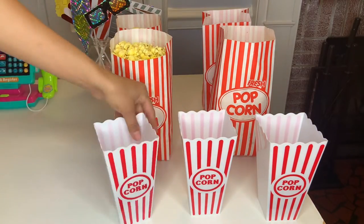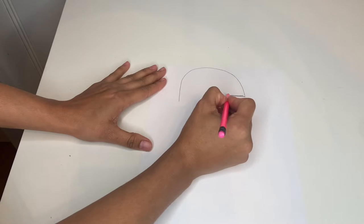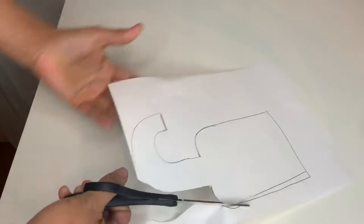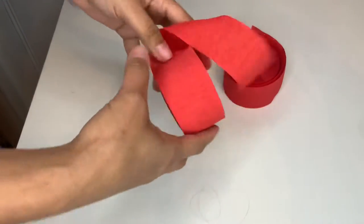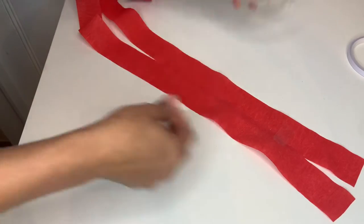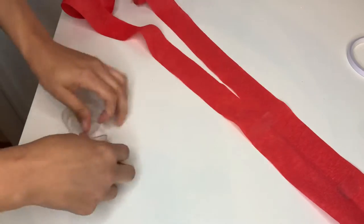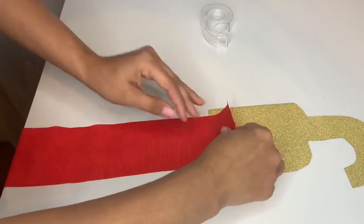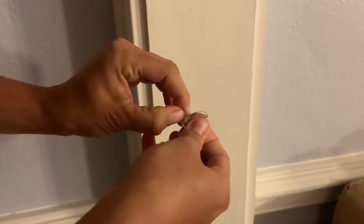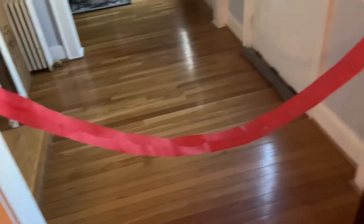I also bought a cute little popcorn cup. Then I grabbed a piece of paper and drew a hook shape — it's pretty simple. I forgot to show in the video, but after you cut it out, trace it onto a gold piece of paper and cut that out too. Then I grabbed two strips and taped them slightly overlapping to make it wider. I put tape around it and attached the gold hook to the top. I grabbed a little hook from Dollar Tree and placed it on the wall — one on each side — to hang my ticket rope. It came out super cute; the kids loved it and couldn't come in until they paid.